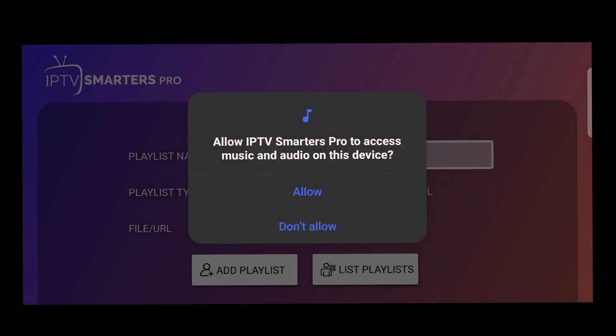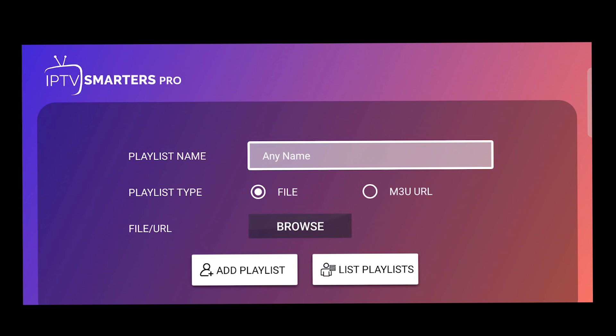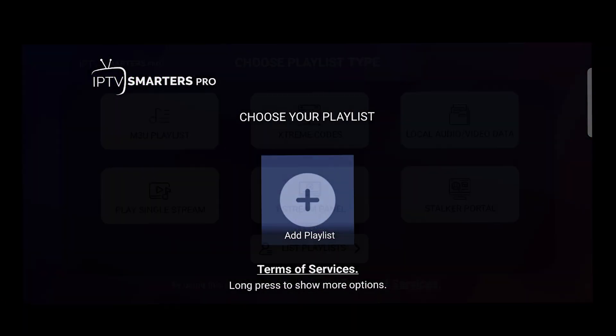That's it. Now IPTV Smarters Pro is successfully installed. It's finished. If you enjoyed this video, then please make sure to subscribe to this channel for more tech and tutorial videos.